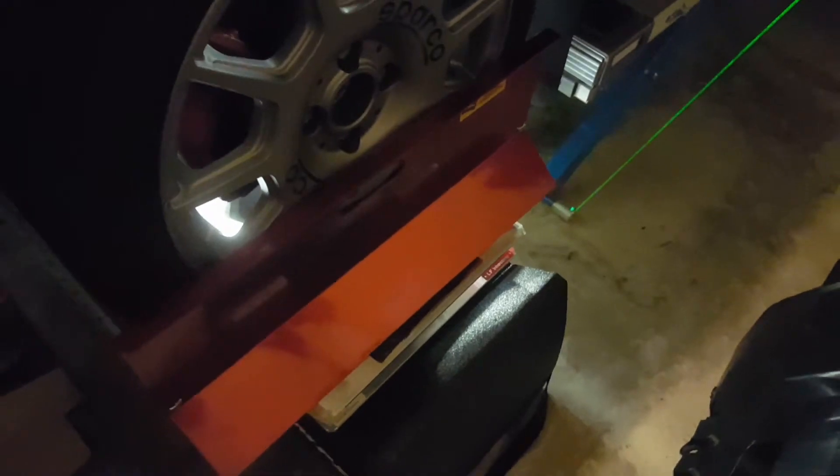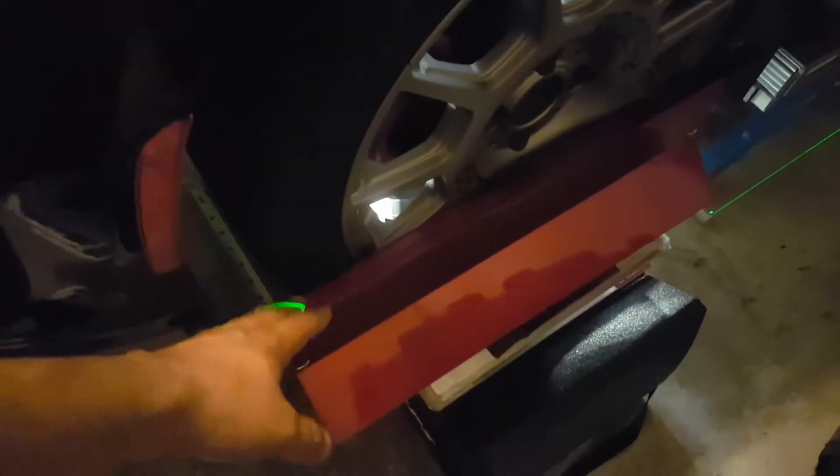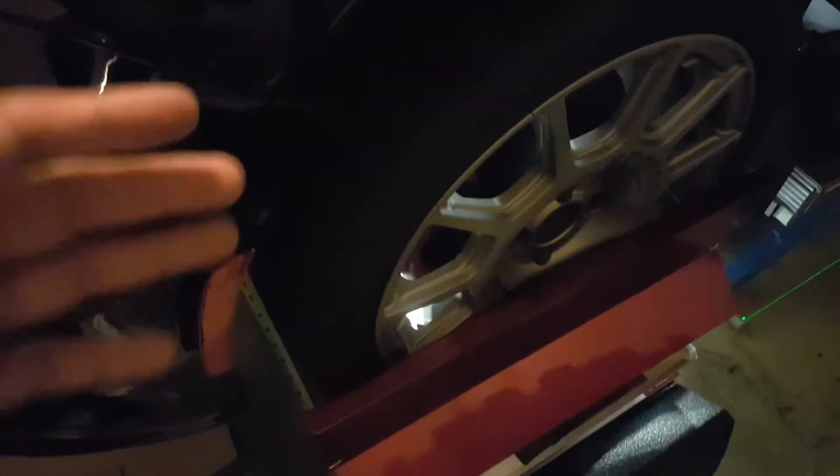One of the things you need to be aware of is that these plates will give you an overall measurement of toe on your car — whether it's toe in or toe out — and not necessarily a measurement per side. Just to prove my point: before I put the car on the setup, I went and strapped on the plates and took some measurements.